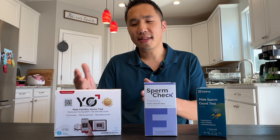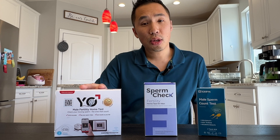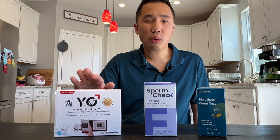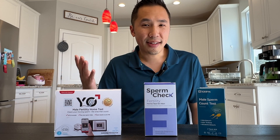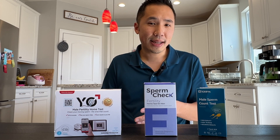I also like that the Yo male fertility test comes in multiple packs. It comes with two as the starter kit, but you can also do the four pack or the six pack along with the device. If you decide to go with the two and find that you need more kits later on, you can just buy the replacement kits — you don't need to buy the whole device again.